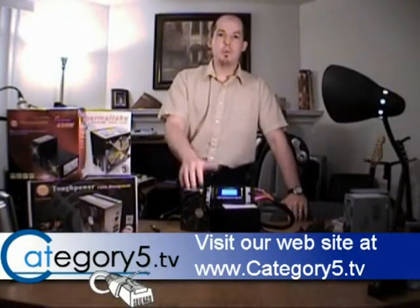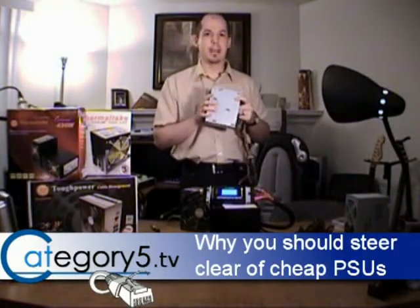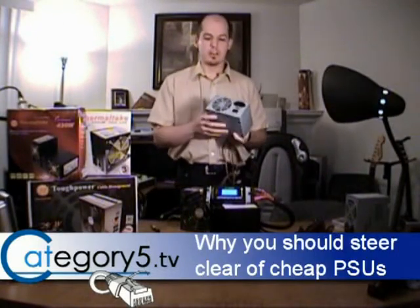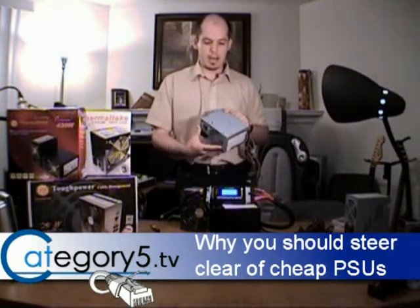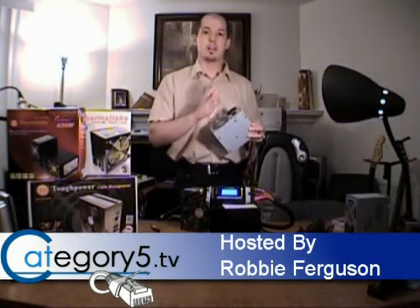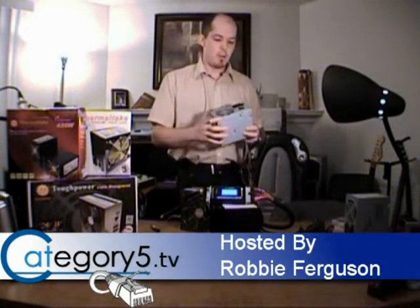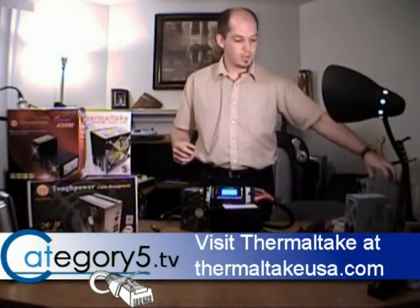So just recapping what we've learned today — generic power supplies, we're not going to go there. If you get a computer that has one of these in it, just look at the back of your chassis and you can tell it's cheap, flimsy, and no-name. We want to stay away from it. That's not a brand name thing — we saw from the test what kind of dirty power we can expect from one of those units. If somebody tries to sell you one of those, you want to watch out for that.